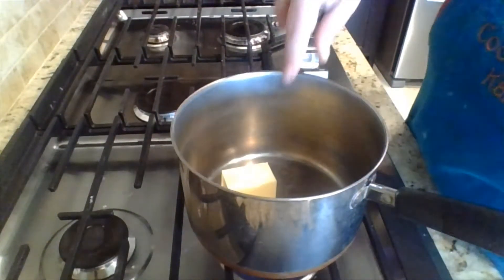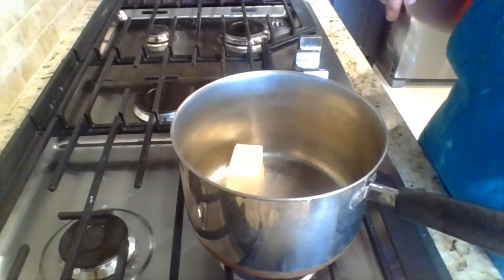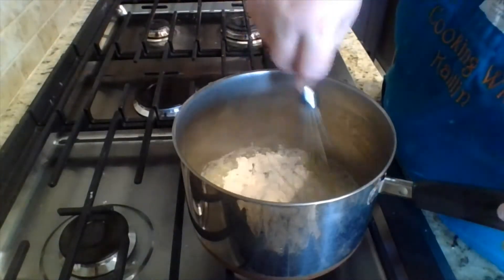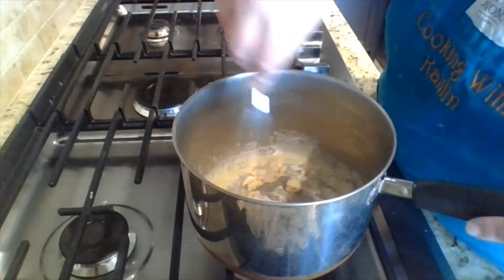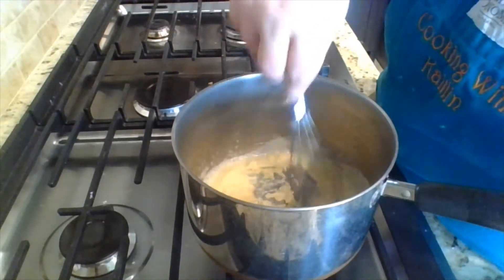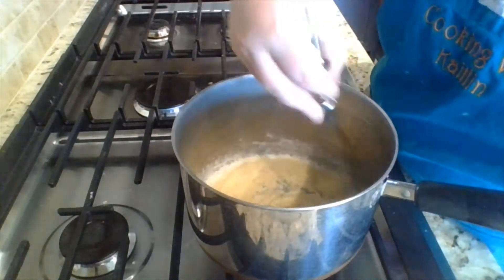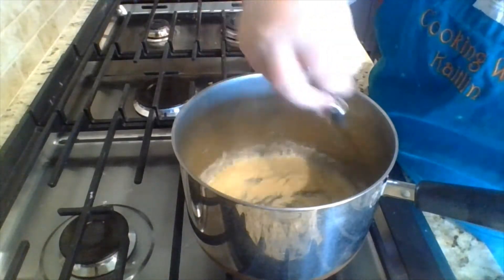We've got a large saucepan. I'm melting three tablespoons of butter in there. Now we've added in three tablespoons of flour with our butter. We're just letting it cook, letting it thicken up — kind of like a roux — just forming that base for our soufflé.